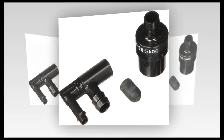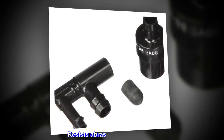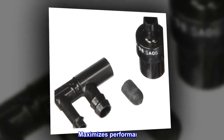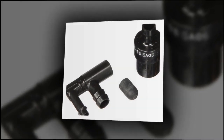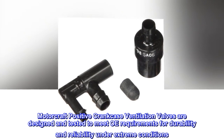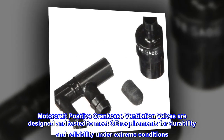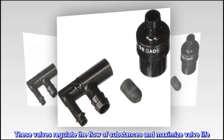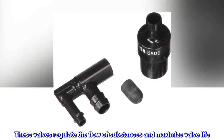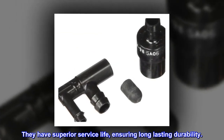Made from high quality materials, Motorcraft positive crankcase ventilation valves are designed and tested to meet OE requirements for durability and reliability under extreme conditions. These valves regulate the flow of substances and maximize valve life. They resist abrasion and corrosion, maximize performance, and have superior service life, ensuring long lasting durability.